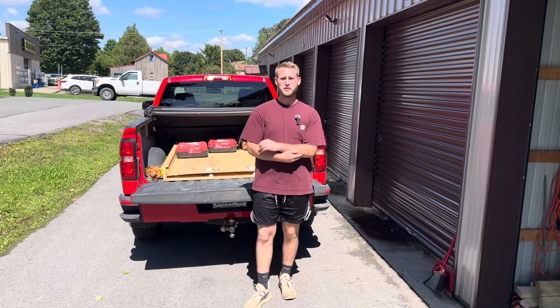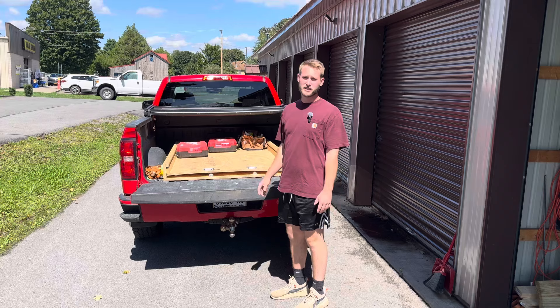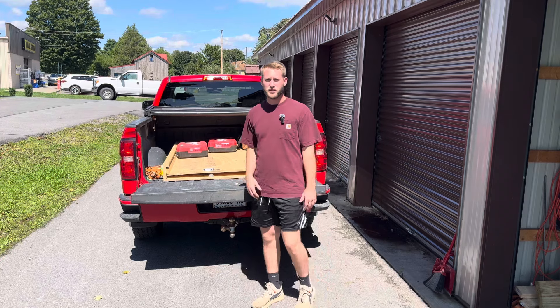Hey everyone, welcome back to another video. Today I'm going to be showing you my bed slide that I built. Now I'm not going to take full credit for this — I did see another YouTube video where the guy built pretty much exactly the same thing. I changed a few things on it, but I figured I'd make my own and give it a shot.